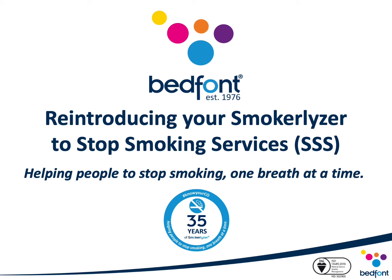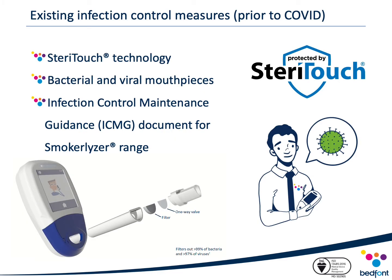Since the start of the pandemic, infection control has quite rightly been a focus for many services using face-to-face CO monitoring. With CO monitoring being a breath analysis procedure and COVID-19 being a respiratory illness, government bodies took the very difficult decision to temporarily suspend these services due to the unpredictable nature of the virus and unknown risk associated with CO monitoring. Since this suspension, Bedfont have been working tirelessly to restore confidence in CO monitoring.